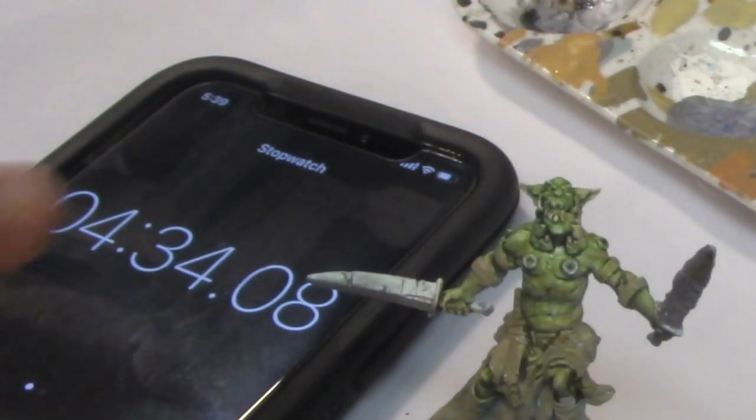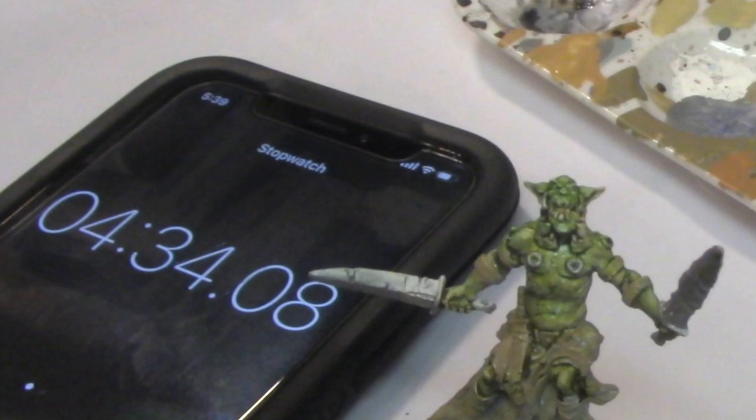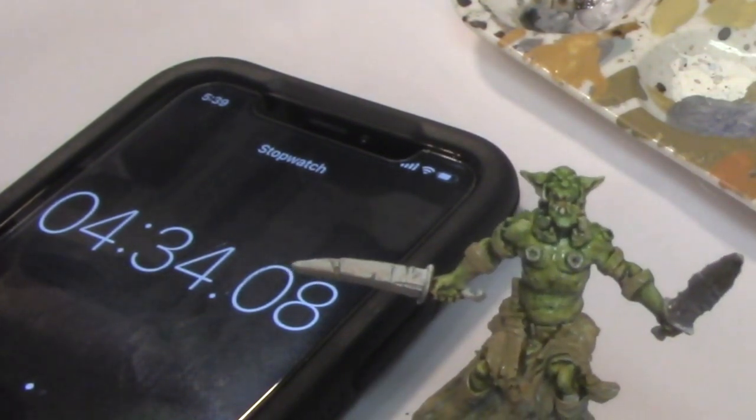We clock in at 4 minutes 34 seconds, which means the pair of us could paint 20 models every 45 minutes.